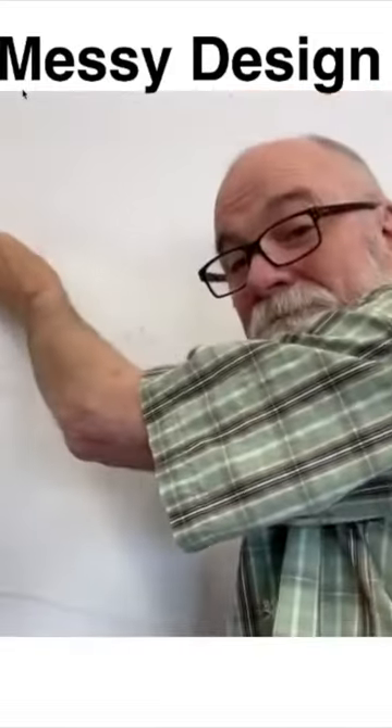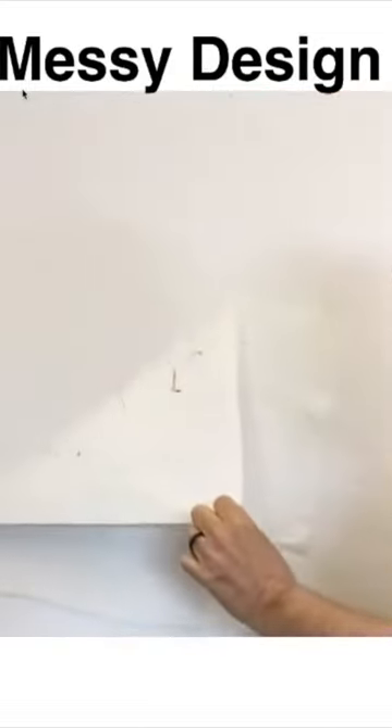Now get ready. Just peel back the freezer paper and the wall is clean.